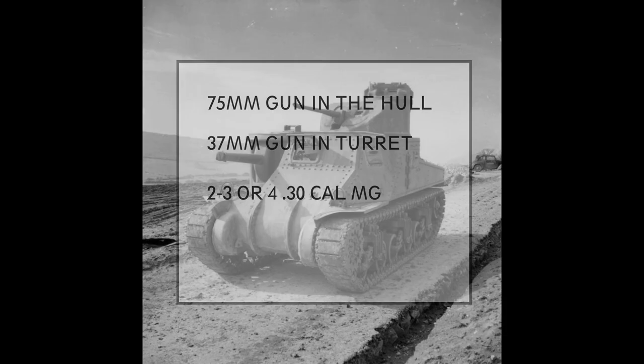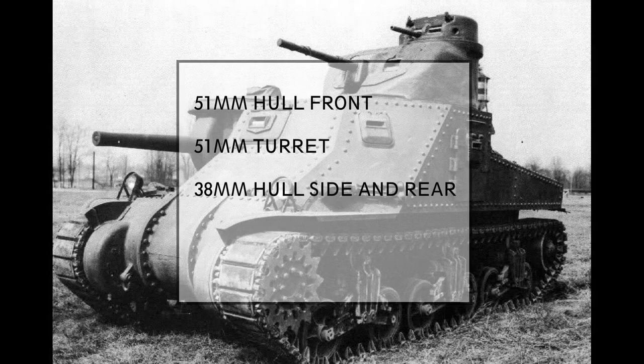Armor: 51 millimeters on the hull front and the turret, and 38 millimeters on the hull sides and rear.